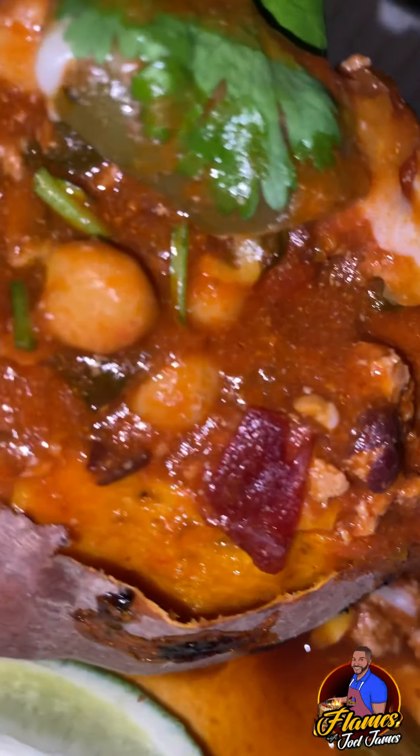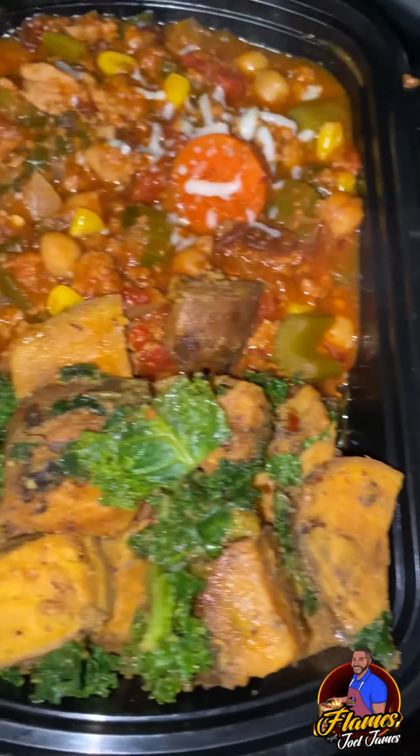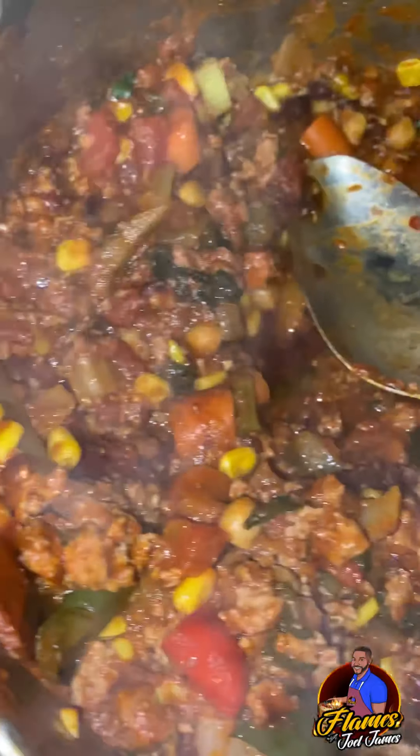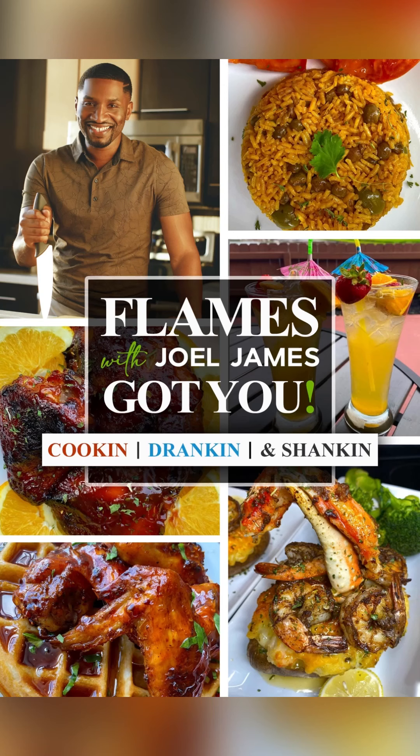Not only is it affordable, but it's packed with protein, packed with fiber. I meal prepped for a few days for me and the family — all that food for $23.32. Cousins, nobody got you like Flames with Joelle James. Download my e-cookbook at shopjoeljames.com.